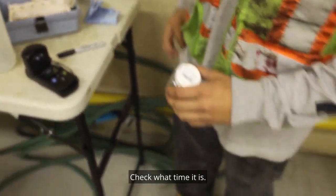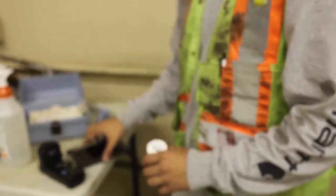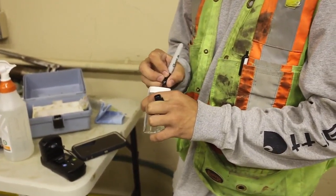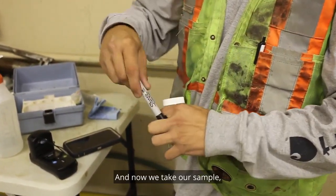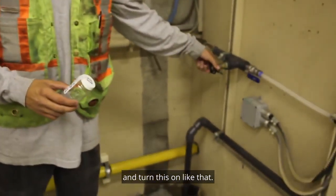Check what time it is. And now we take our sample. Let me turn this on.